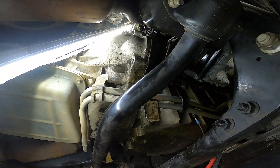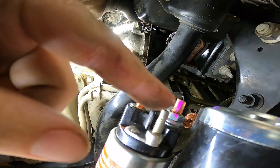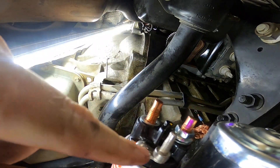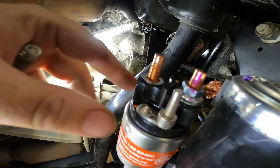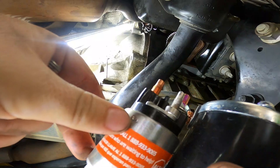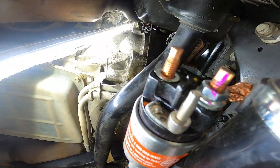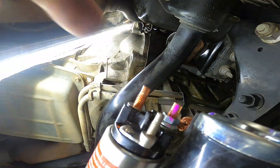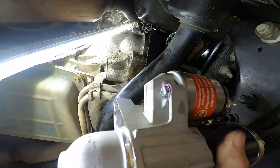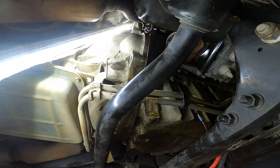Go ahead and install it in reverse process. One thing to point out: this stud where you connect the signal wire can be really brittle. This one's aftermarket and looks a lot thicker than the OEM one, so maybe that's a corrected model. But these like to break off really easily, so be careful putting on that signal wire with that 10 millimeter nut. If this video helped you out, leave a like, don't forget to subscribe, and we'll see you next time.